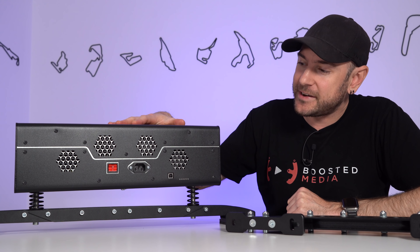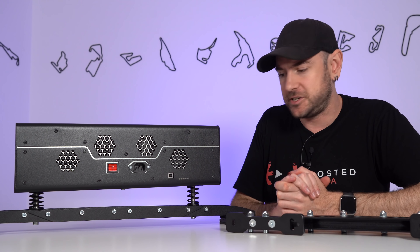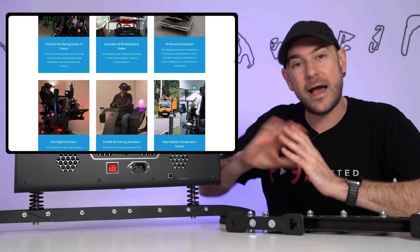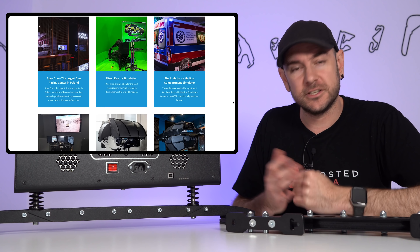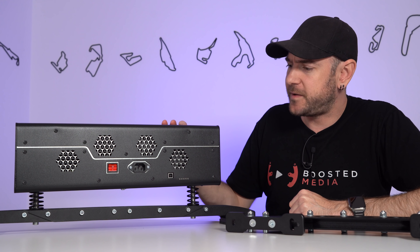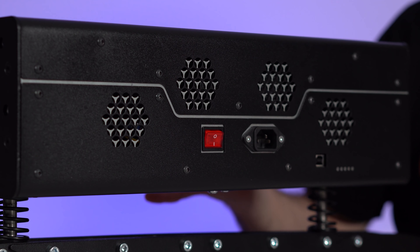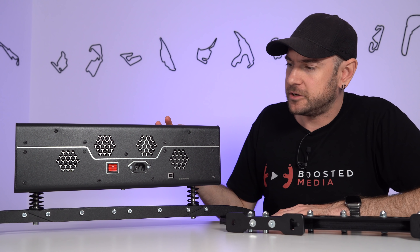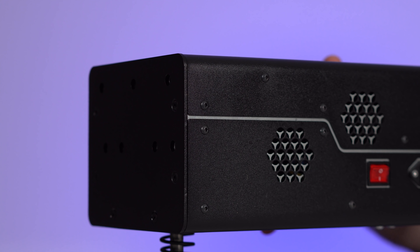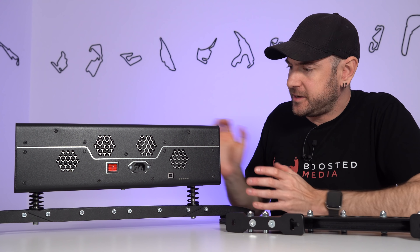Even though it is branded as a Next Level Racing product, it's actually manufactured by Motion Systems EU — the same company that makes their traction loss system and seat mover. If you have a look around on their website you'll see they manufacture massive industrial-grade simulation rigs with full-scale movement for things like pilot training. The hardware quality is on par with what we've seen from the seat mover and traction loss system, with solid construction, reinforced mounting brackets, and extra layers of steel wherever load is applied.